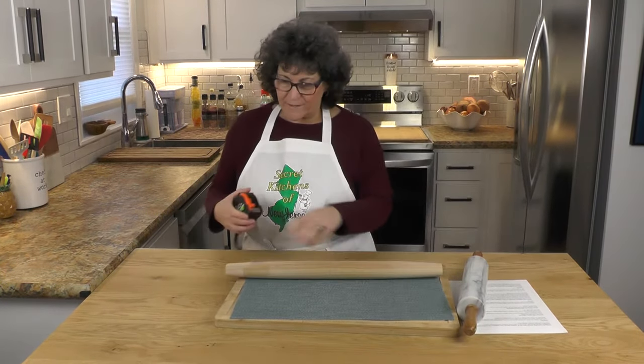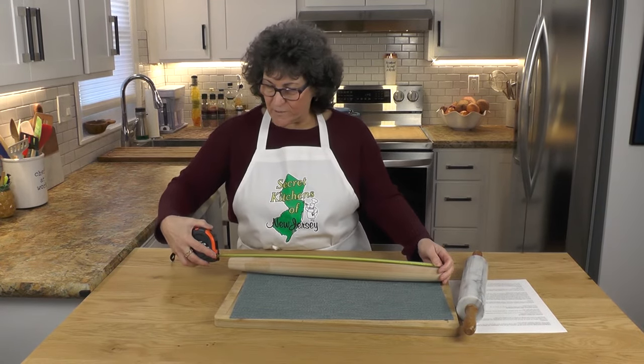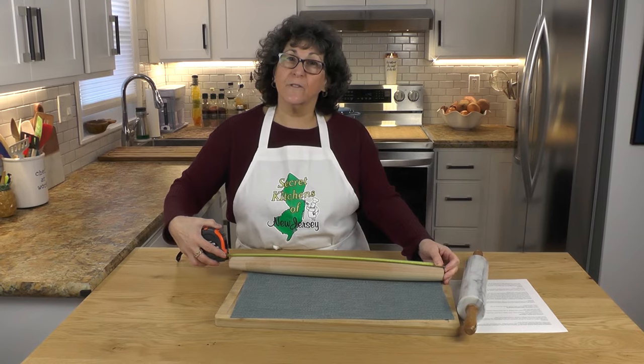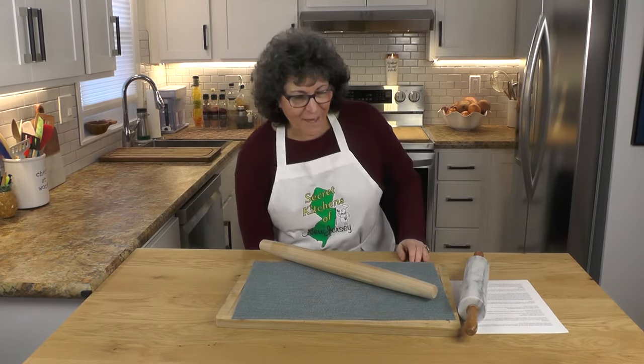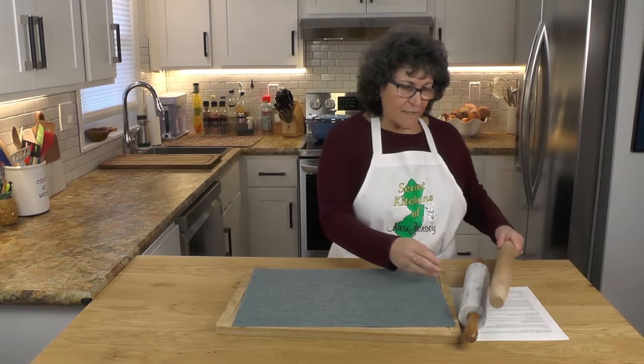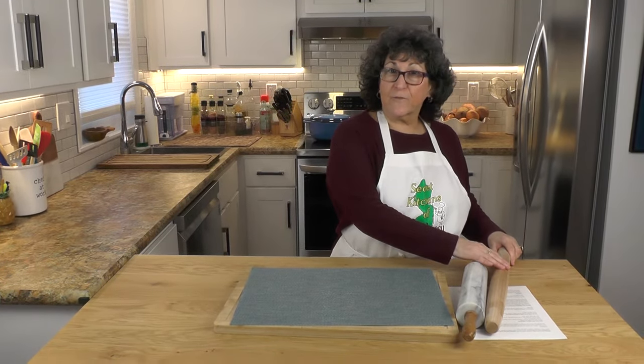The American pin is 10 inches while this French pin is 20 and a half inches. That means we've got really like twice as much area to roll on — a big difference.